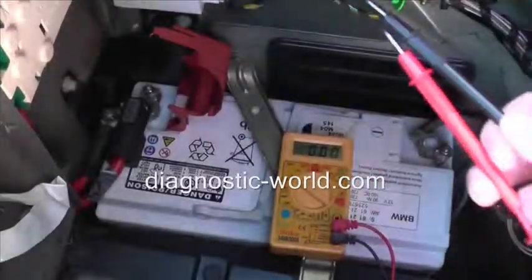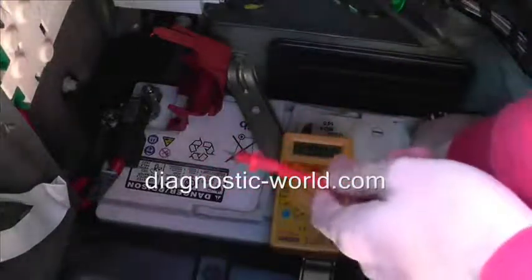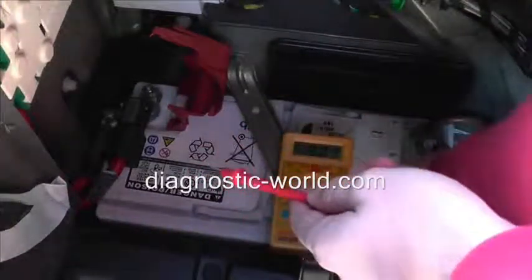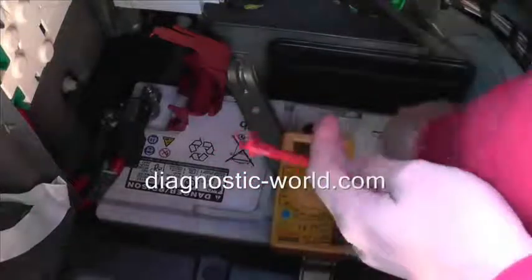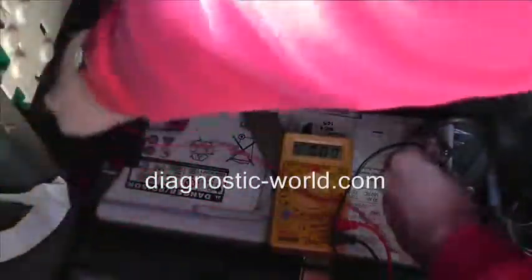So I'm going to try and maneuver in here. Yeah, that's easier. So black on the negative, red on the positive.